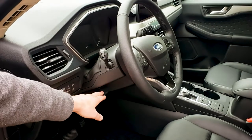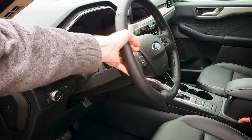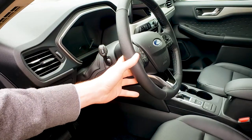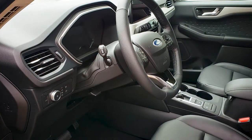In order to adjust the steering wheel, all we're going to do is pull that lever down. The steering wheel is telescopic, so we can move it in or out and then up or down as necessary. Once you've got it the way you'd like, we're just going to crank this lever back up and we're locked into place.